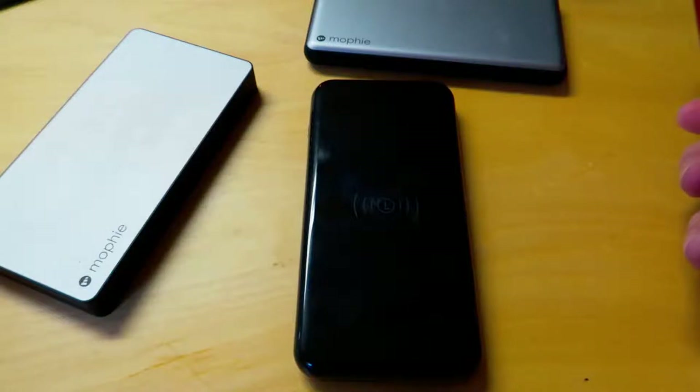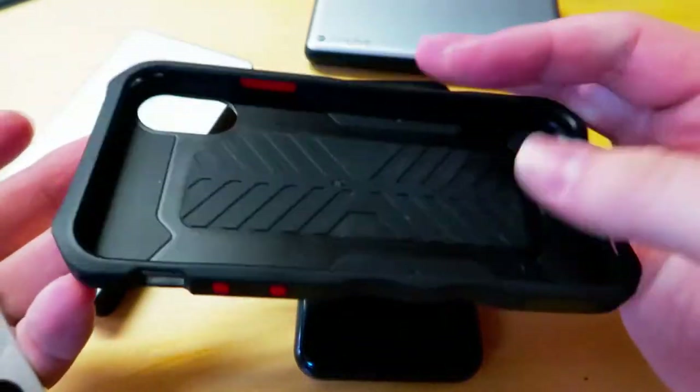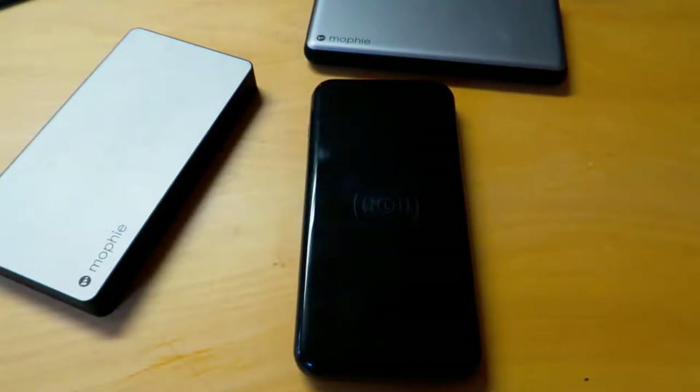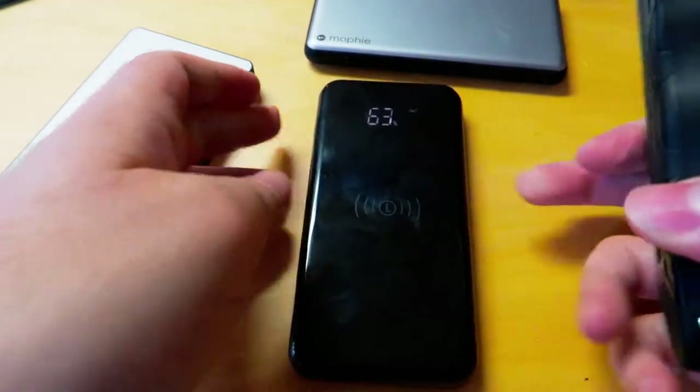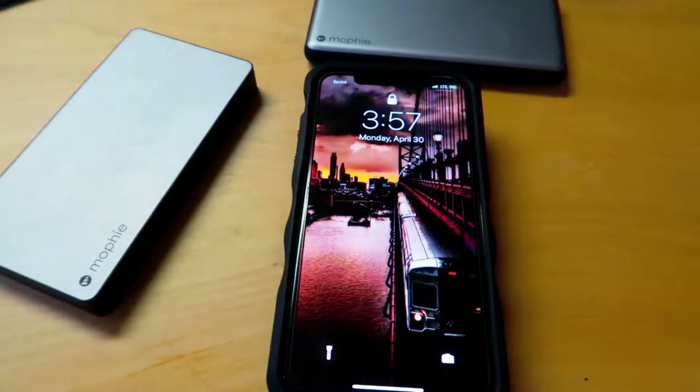I've seen some off-brand or generic wireless chargers not charge through cases like OtterBoxes and things like that. This one will do it. While I don't own an OtterBox because I'm not a big fan, I do own a nice thick protective Element Recon case. So we'll pop the iPhone in here, make sure this is turned on, and it's charging.